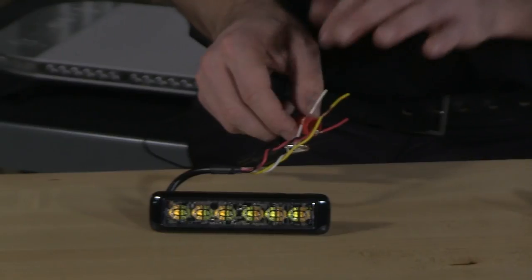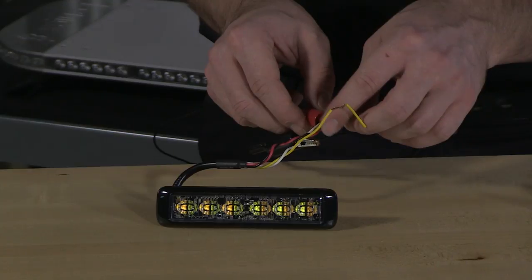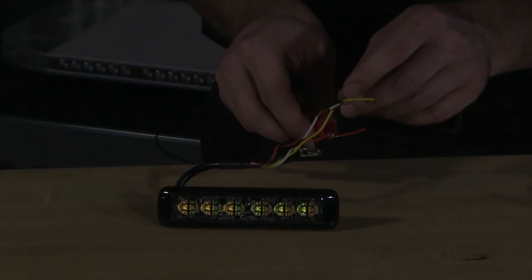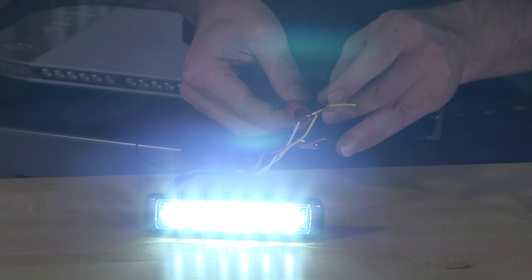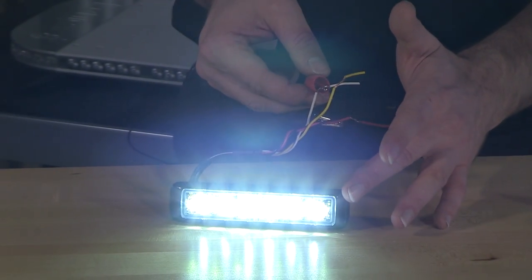So when it comes to the white, it's actually going to work as an override. So with the light head on and flashing away, power applied to the white overrides for illumination. Or if you would prefer not to have the other wire activated, you can go ahead and select the white wire to a switch of your choosing for independent isolation.